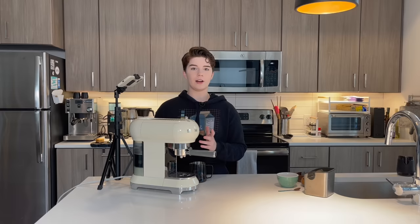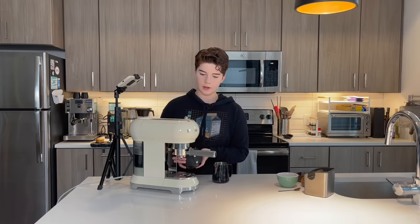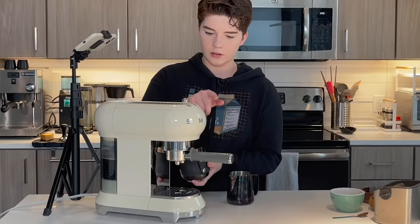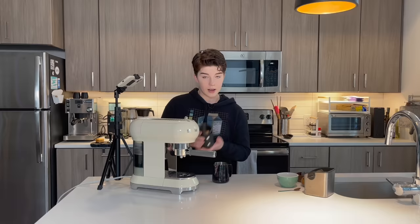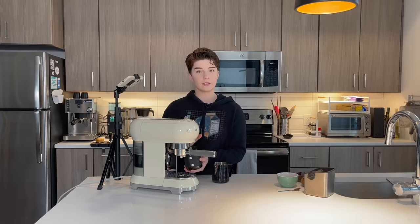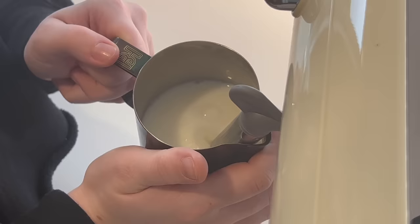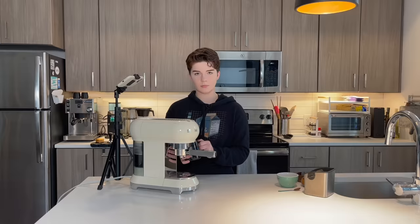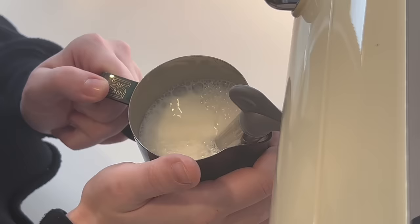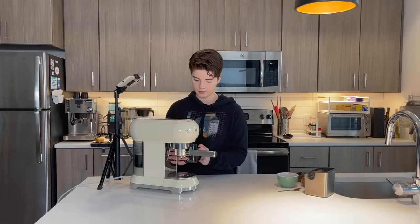There are a couple things we need to do before we start steaming. First, open up our steam wand and make sure we get any leftover milk or water that might be stuck up in there. Press the steam button on the front and wait for it to stop flashing — this will mean it is preheated and ready to go. I'm looking at the front, it is no longer flashing, so I'm using this as a catch-all for any water that comes out. I'm going to use the little knob here and turn it to the open position. A little bit of water came out and then it started steaming — that's what we want. Now I'm going to insert my steam wand a little bit under the surface of the milk and turn it on. I've introduced as much air as I want to, so I'm going to attempt to get a swirl going on. My milk is also warming up, so I have to be very conscious that I get my air incorporated pretty quickly because I don't want to scald the milk.